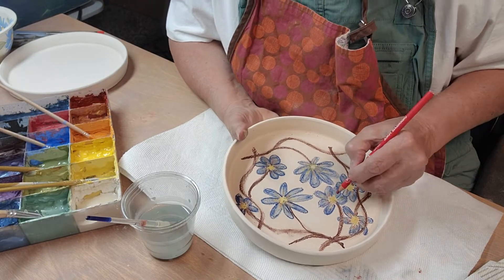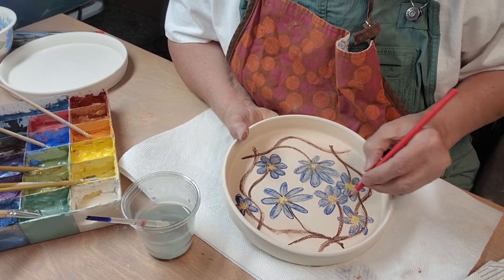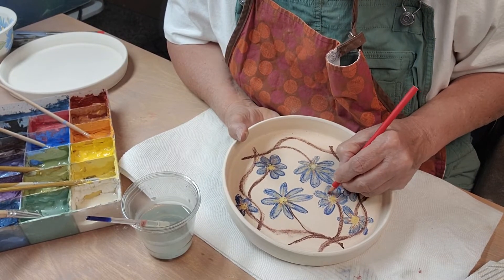I'll be doing pumpkin videos — probably not till July, but we'll definitely have to do some more pumpkin videos.